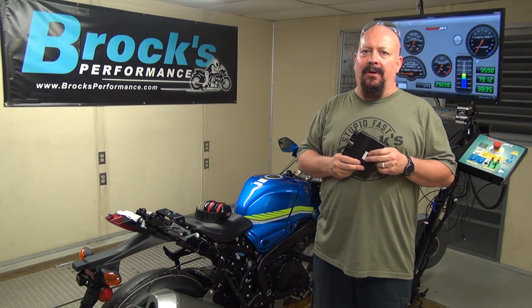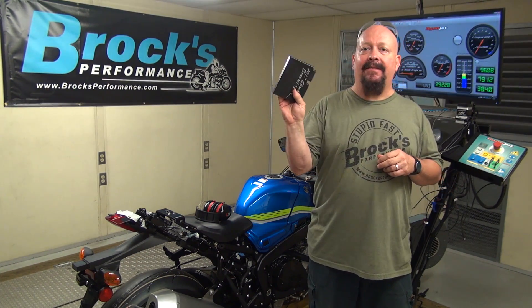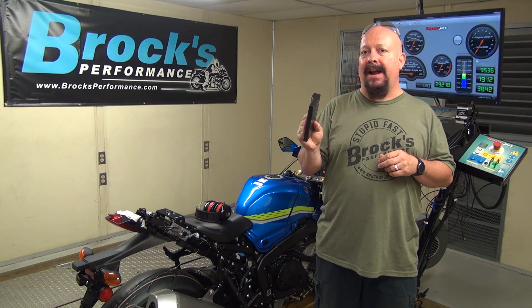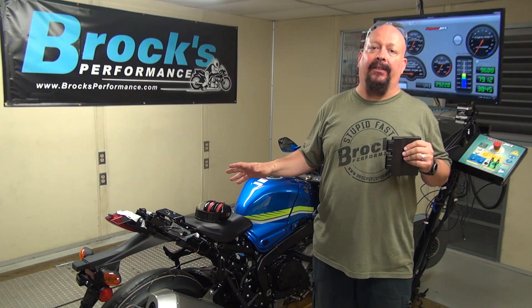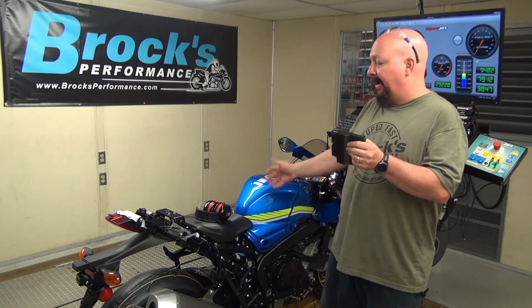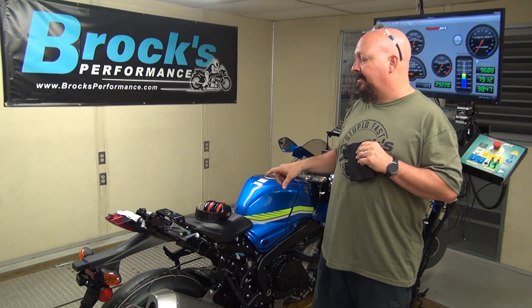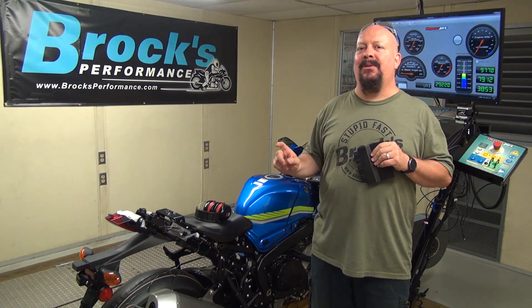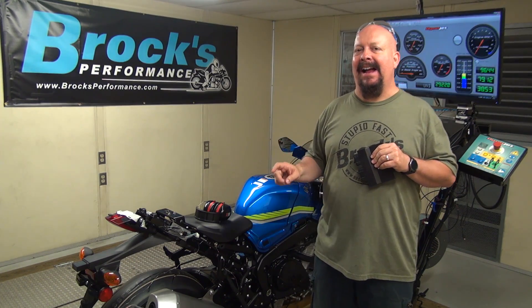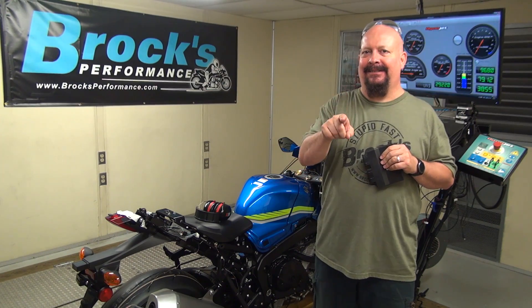To begin episode four, part one, we're going to start the way we always start - we're going to get a couple of base runs. I have the flashed ECU in my hand; the stock ECU, which is untouched, is in the bike. There are no other changes. We are basically beginning where we left off on episode three. We'll get those base runs and then we're going to make a super quick, simple, easy change to the bike and talk about what we're doing there.